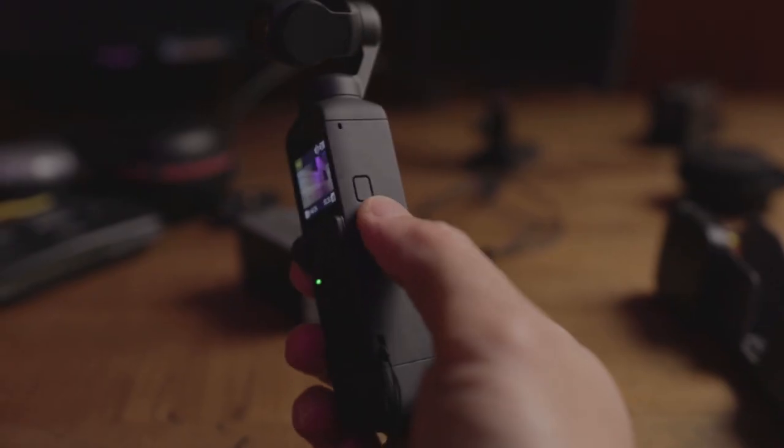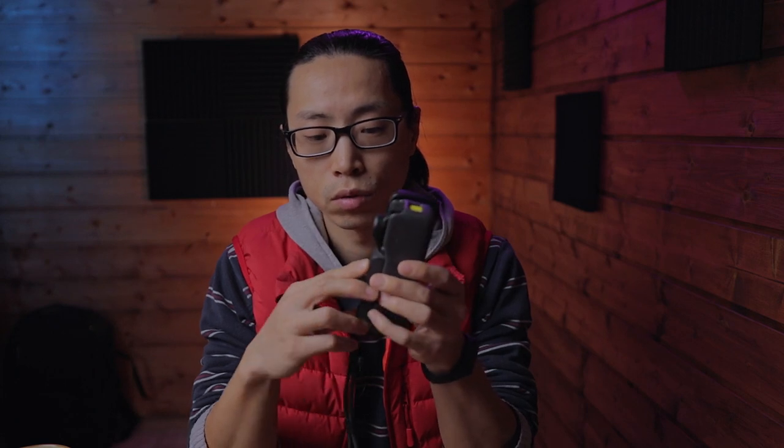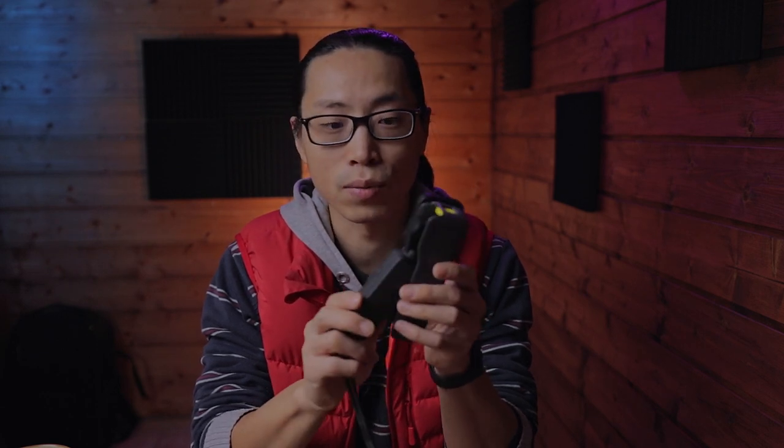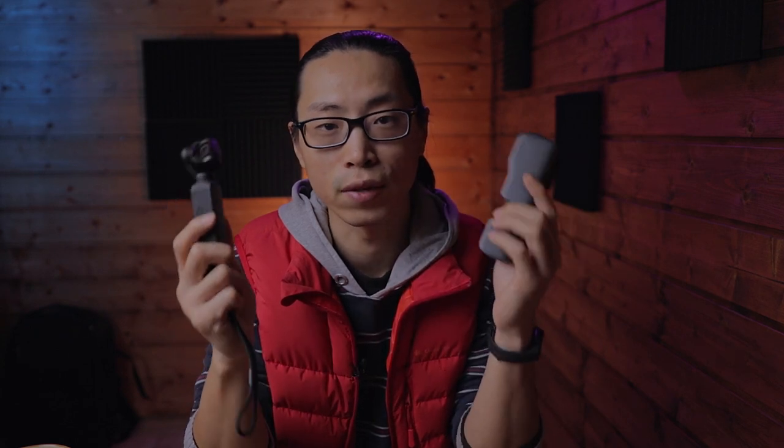Fact number one: the power button is very easy to be triggered accidentally, especially when you try to put it back in the case. You need to push it somewhere around here, and it's always been the power button. You may ask, why not put it back reverse blade?